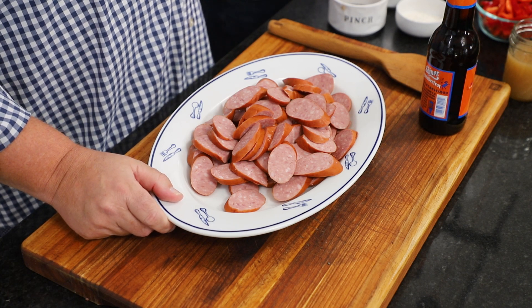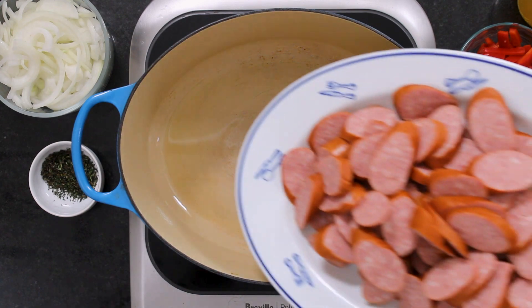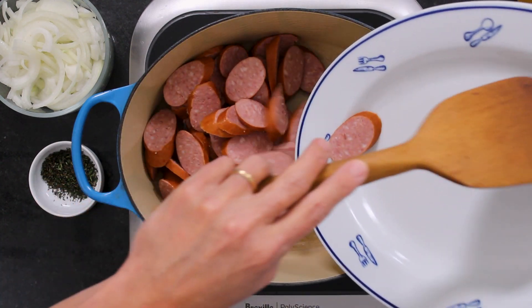Kielbasa is Polish, and this particular one is a mixture of beef, pork, and I think chicken. Anyway, you see them in packages in the grocery store all over the place. You got a butcher — let's go ahead and put these in. This Czech is cooking with Polish sausage today. I know, I know — they're Eastern European.